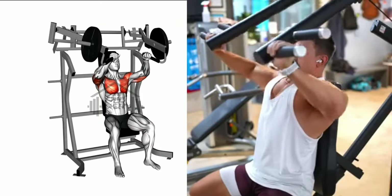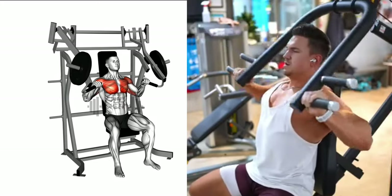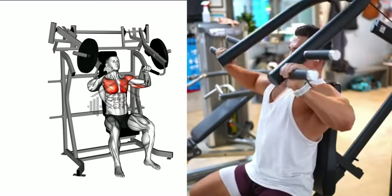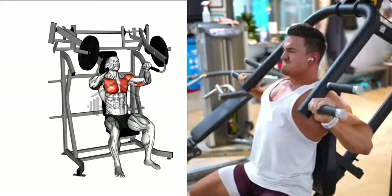Hold this position for a moment to maximize the contraction in your chest muscles. Gradually return the handles back to the starting position, maintaining control throughout the movement to prevent the weights from slamming down.